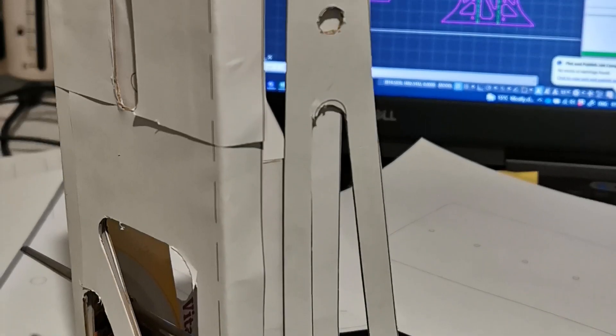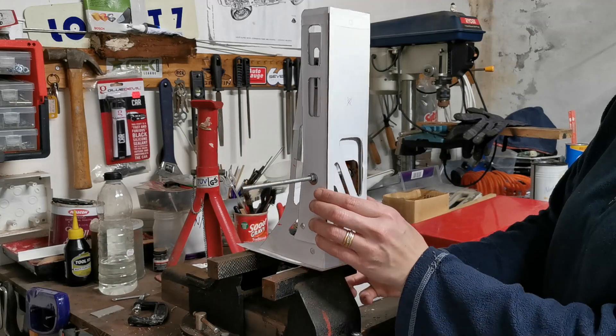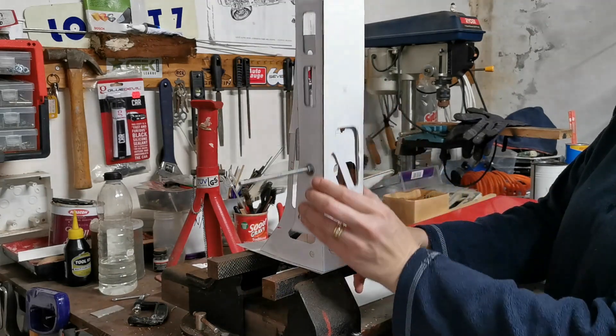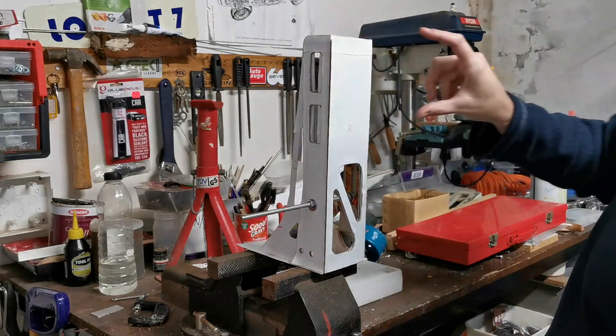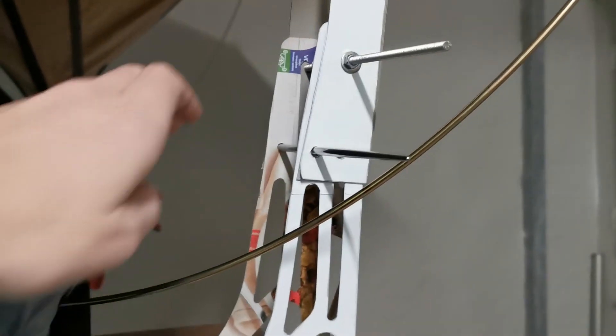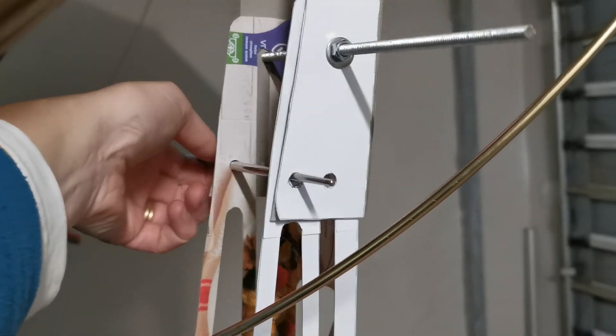We then created cardboard cutouts and from there tried a one-to-one scale, life-sized model on the trailer to see if the concept seemed feasible and would work. From this we decided to bite the bullet and go ahead, so we sent out for laser cutting. We decided to make this out of aluminium to keep it nice and lightweight, and we also realized that going with four brackets would be overkill — we actually only needed two.